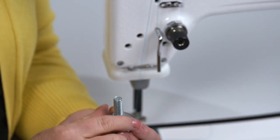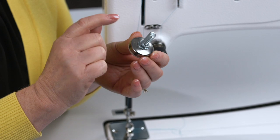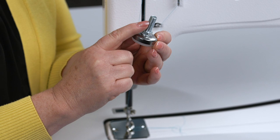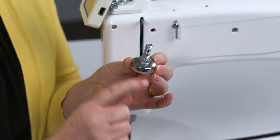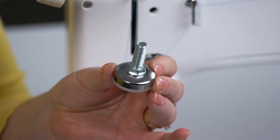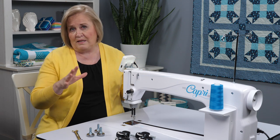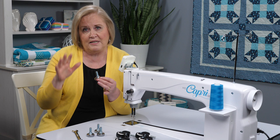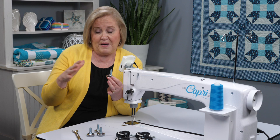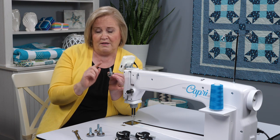A good tip is to take a marker and mark maybe five threads down on the foot of the screw on all four of these. Then when you screw that into your table, you have it leveled to that mark. When you place your table in the location you want, if it's not quite level, you can adjust each one. But if it's level, you've got them all at that same marker. Just a little tip.